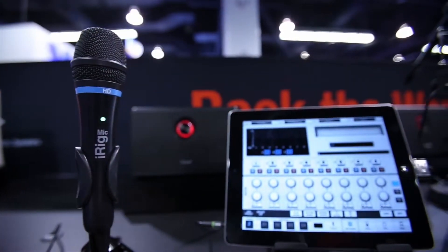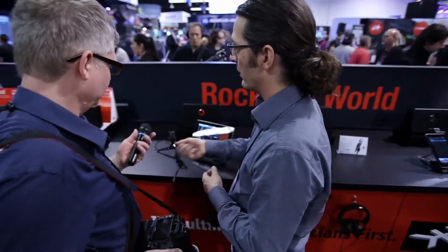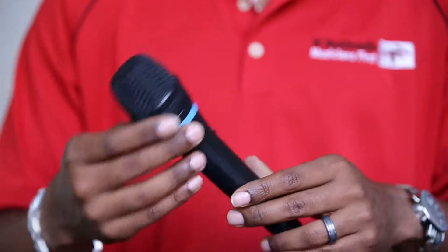It's called iRig Mike HD. iRig Mike HD is the digital sequel to our top-selling iRig Mike, and we've made several enhancements to the product that make it perfect for almost everyone who needs a great mic — starting with a brand new capsule that gives you even better quality audio than before.